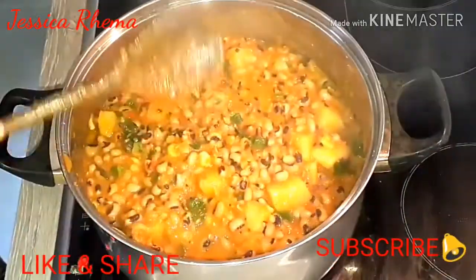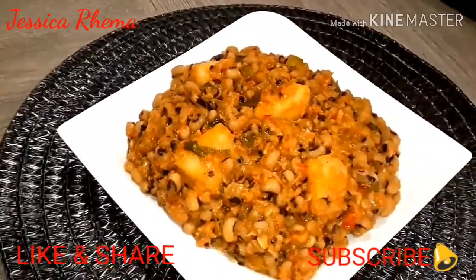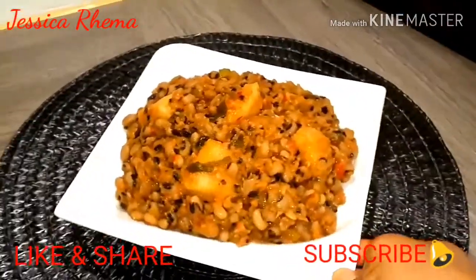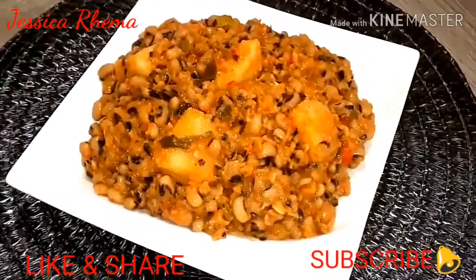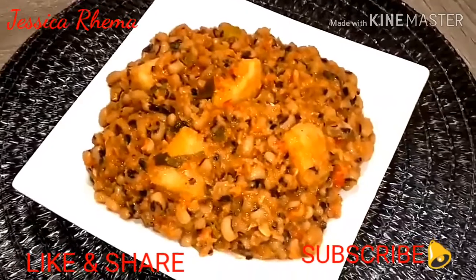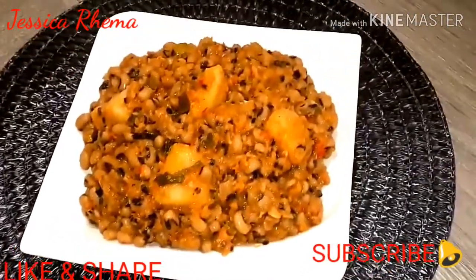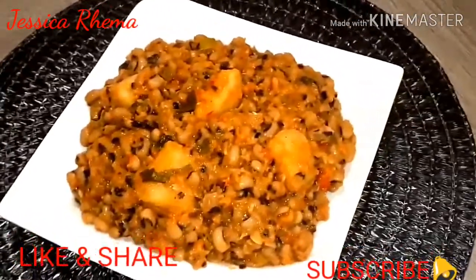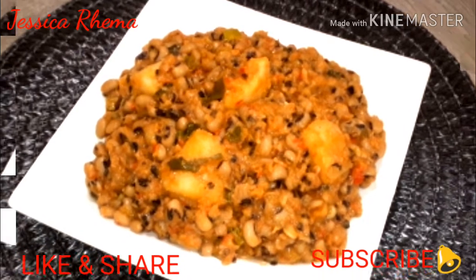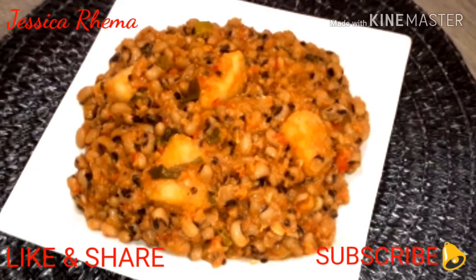Thank you so much for stopping by and watching till the end. If you are one of those that don't like beans, give this recipe a try and you will like it. Thank you so much. If you found this video useful, do not forget to give it a thumbs up, share with family and friends, and if you've not subscribed to my channel, please subscribe. Click on that red button and the golden bell will appear beside it — click that bell so that whenever I upload a new video you will be notified. Thank you so much. I love you all and see you in my next video. Remain blessed. Bye bye.